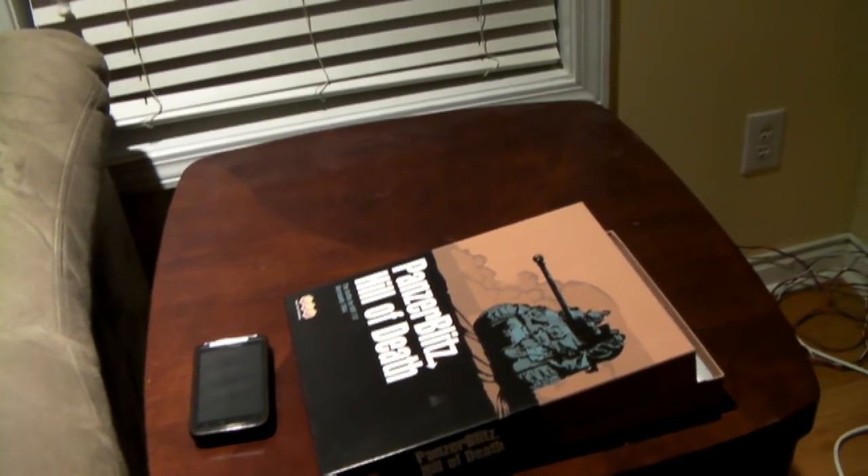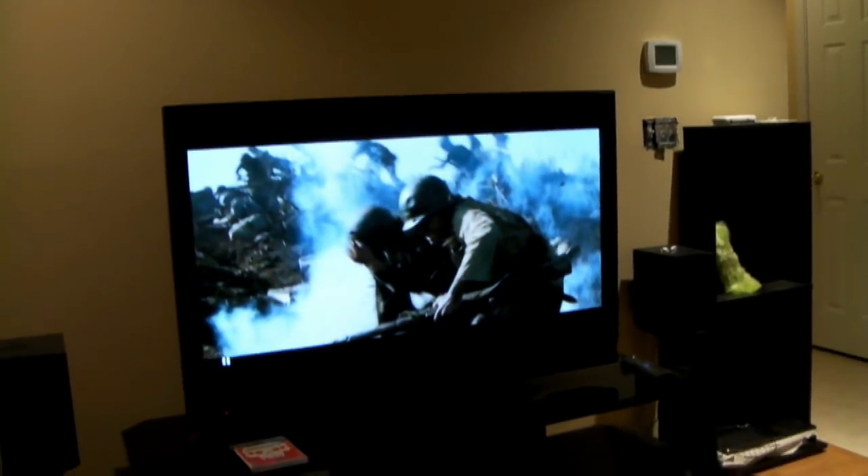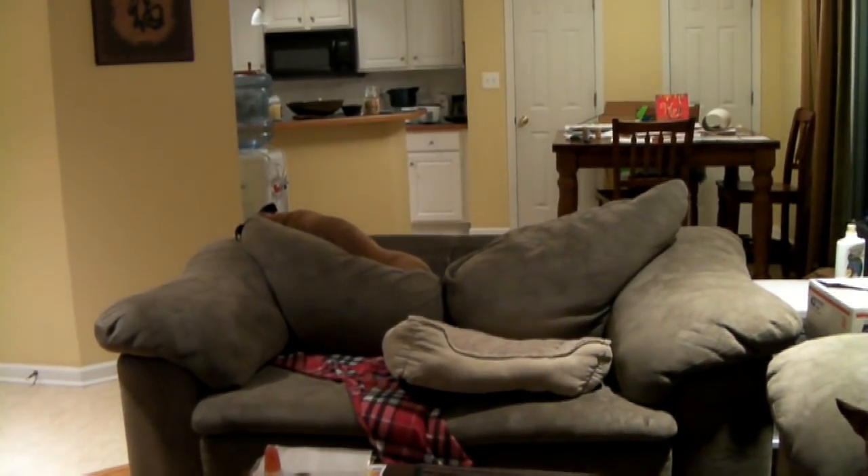The first thing you need to do is get out a wargame. I decided to try my luck using a copy of Panzer Blitz, Hill of Death. I started by punching out all the counters — there are only a few left because I've been at it for a while. Of course you've got to have your obligatory snacks, a good war movie going in the background, and of course the mascot, and another one that just doesn't care.